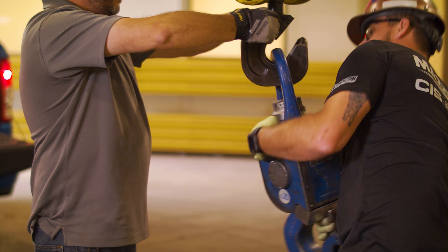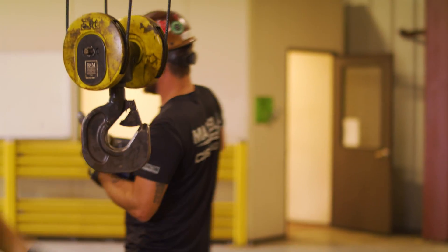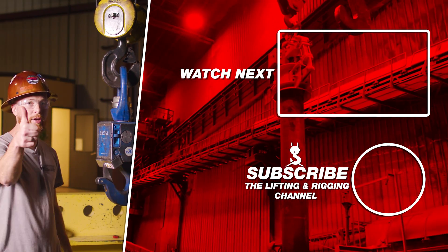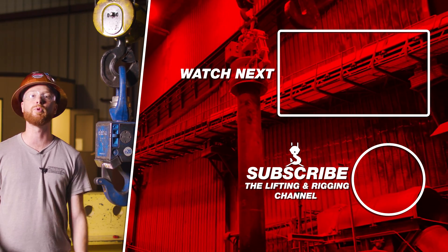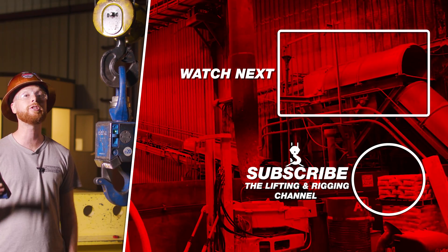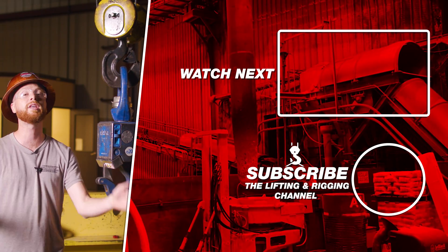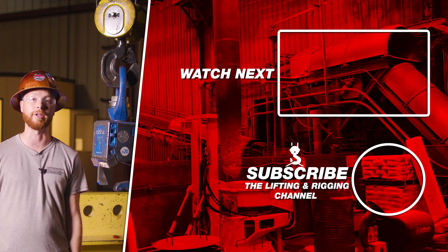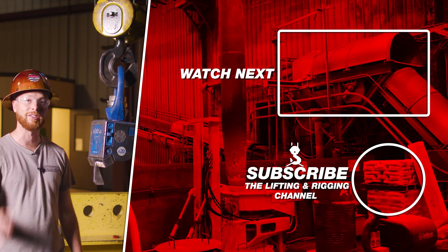Give your operators security by keeping them away from the steel-making process. Contact Alibia's Lifting and Rigging Division to learn more. If you found this video useful, informative, or entertaining, hit that like button so we can get this information out to everyone who needs it. Subscribe and hit the bell so you never miss a video. If you have a question, drop it in the comments. Remember: safe rigging is smart rigging. My name is Ben — stay safe out there.